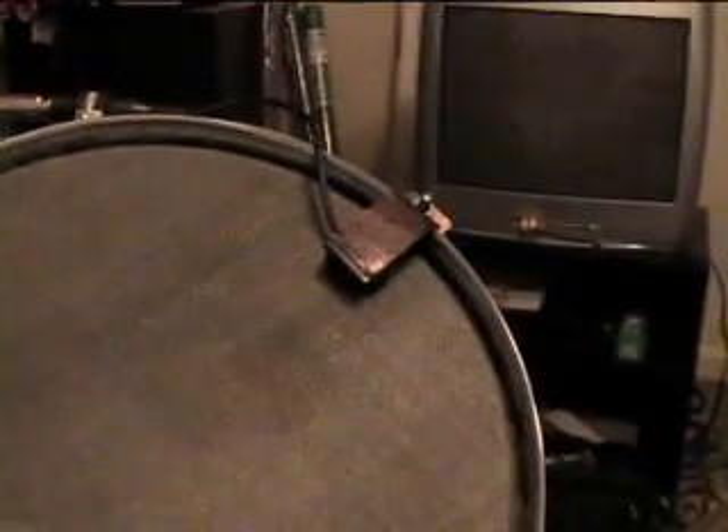And again, since it's all DIY, it's really easy to repair. Not the most elegant, but it works.